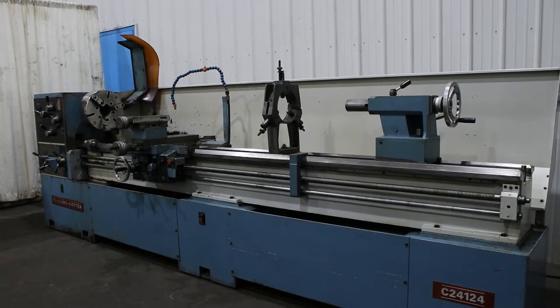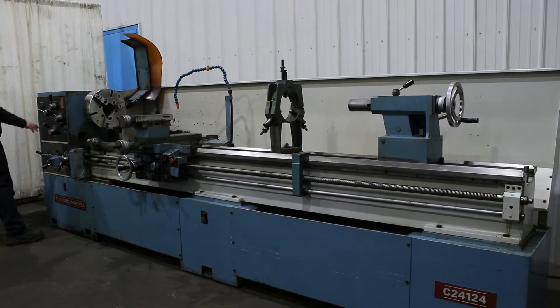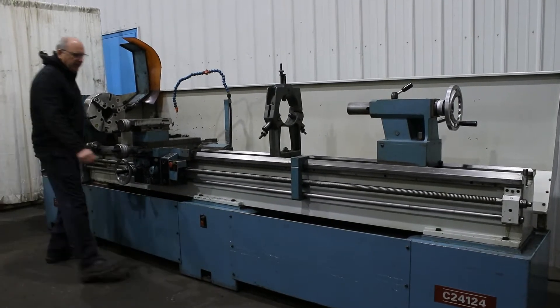24-120 Clausing engine lathe. We are in 45 RPM.